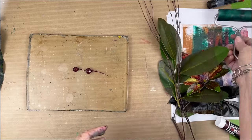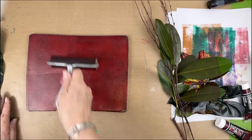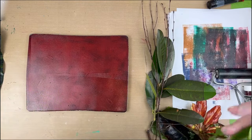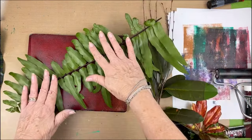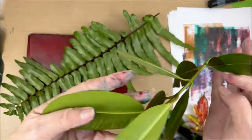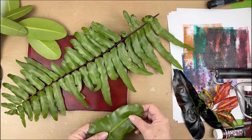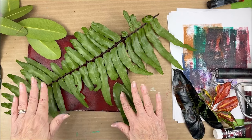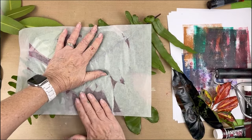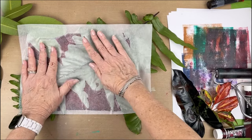We're going to use the same alizarin crimson again. At this time in the session I thought that was the only open paint I had, but I did find some other colors — they were very sticky though, so I didn't use them at all. So I'm going with these other leaves now, and that big fern should make a nice imprint. I'm really going in between those leaves, each individual one, and I'm really pressing down so that the fern makes a good imprint on the plate.